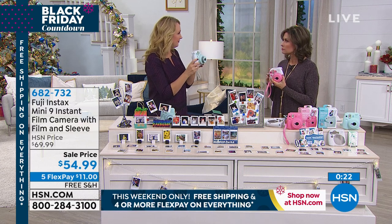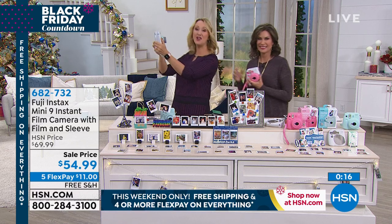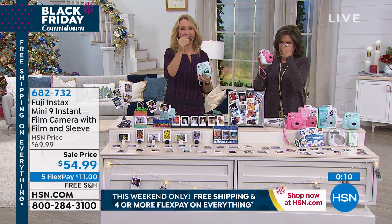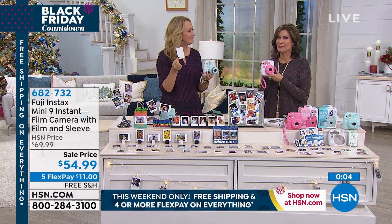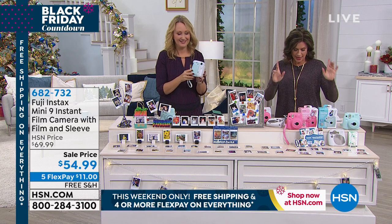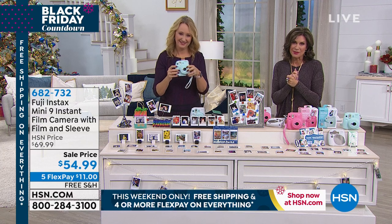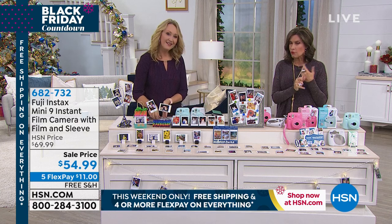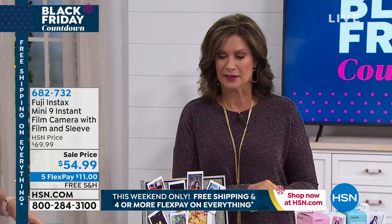Let's do one more selfie — one, two, three! No flash cubes, no sending it to a printer — you snap it, it prints, you hand it to someone right there. Simple but elegant and beautiful. Pink and blue are both available. Take advantage of the five flex payments today as part of our Black Friday countdown — every Friday we're doing something special. Today it's four flex on everything with free shipping, but five flex on this one specifically. Great value.